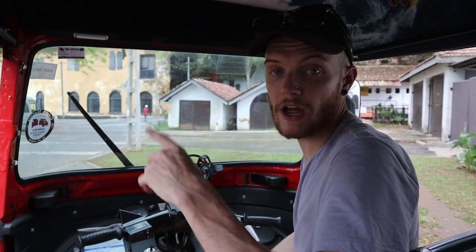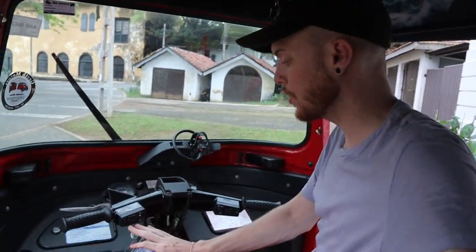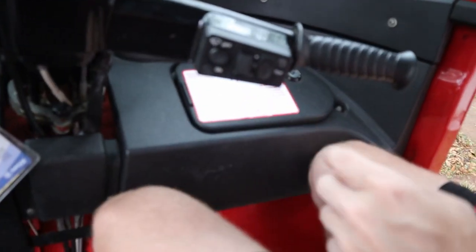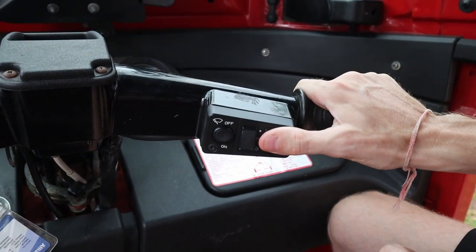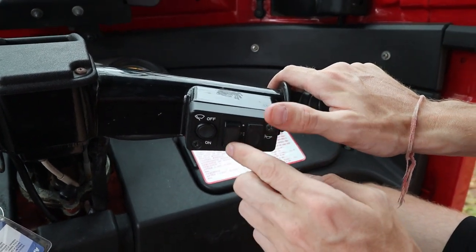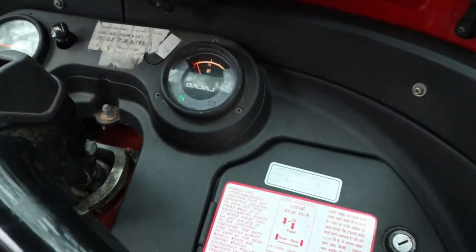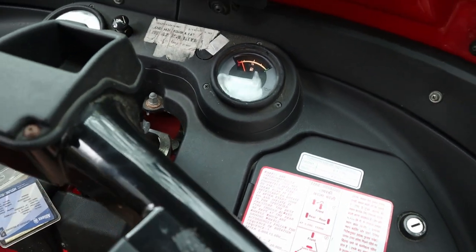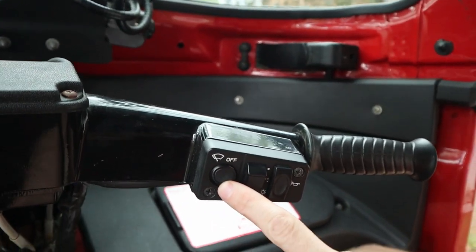Now you can drive it around and use the gears. We're going to tell you what all of these buttons here do on the tuk-tuk. Starting with this one here — it's called the horn: beep beep! This one here is your lights — that was your side lights, and then down is your main lights. When you flick that switch the lights on the dash all light up too.